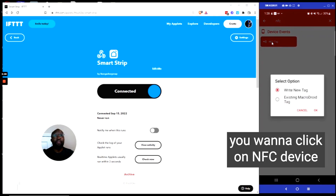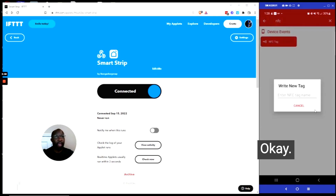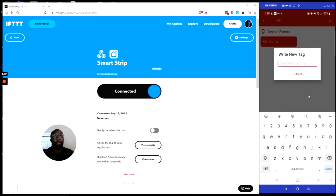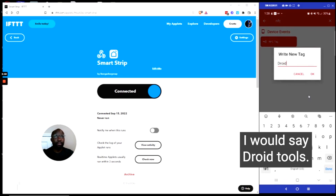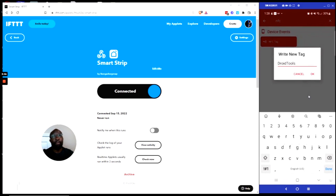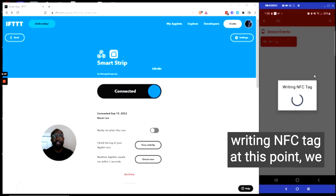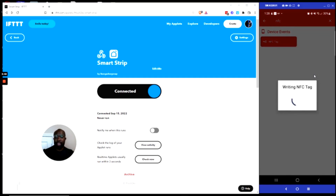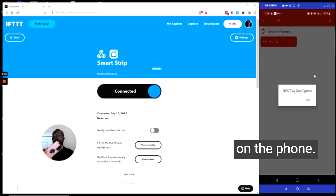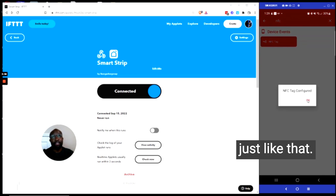I'm going to click on NFC Device Tag, and it says Write a New Tag — we want to click OK. It's going to ask me to name the tag; I'll call it Droid Tools. Click OK. And now it's going to say Writing NFC Tag. At this point, we want to take our NFC tag and just touch it on the phone. NFC tag configured, just like that.